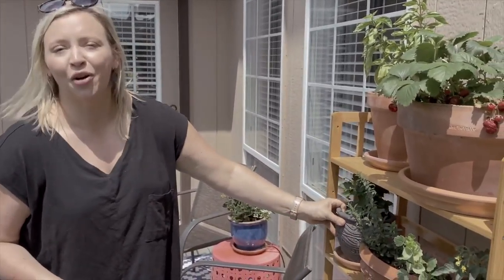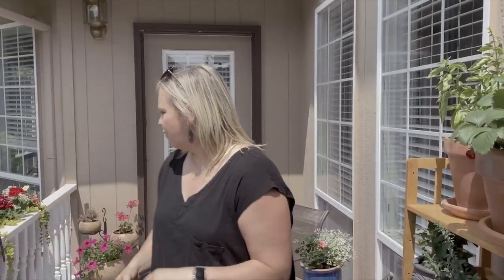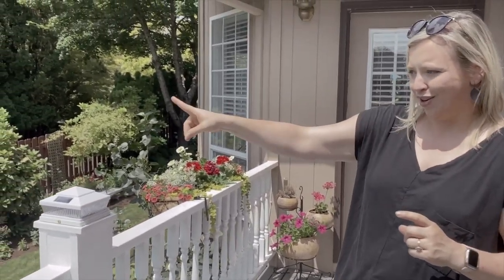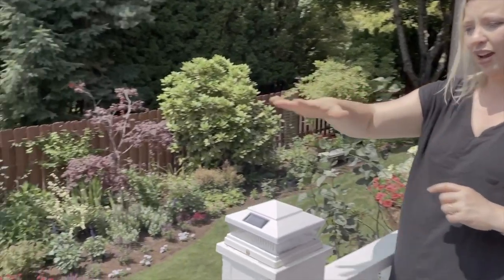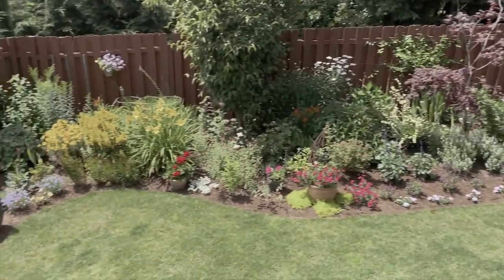I've also been growing some strawberries, some basil, and then just filling in with some other pretty plants. But the best part of this spot is the view — over here I can get the scene of my entire garden down below, which is where we will go next.